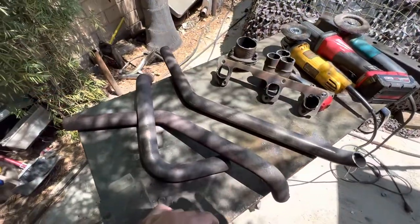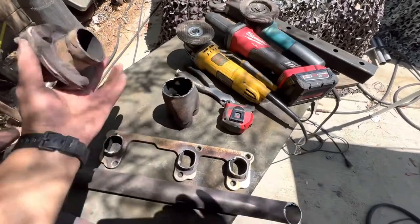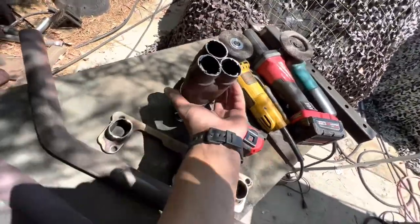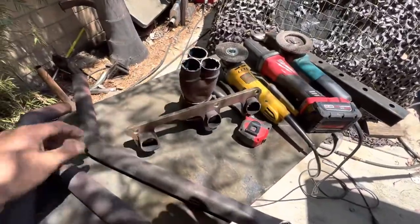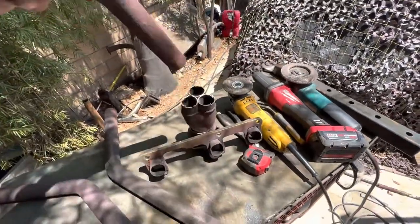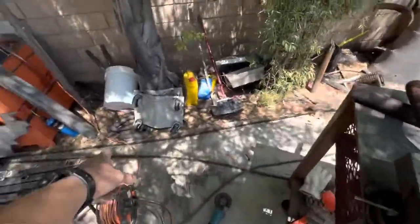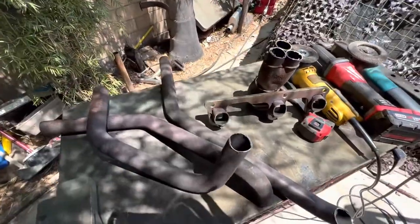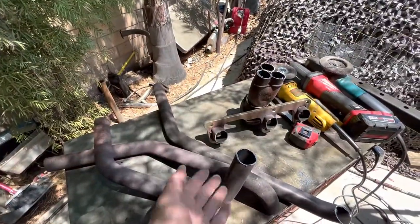Got it all cut up. Now I'm going to rearrange it all to fit — got these pieces ready, going to make them all work. Shorten the collector tube, fit it up to the motor, start using these pieces to fit them up right and connect them back. Should be enough right here; if not, I've got some pieces left over from the other side.